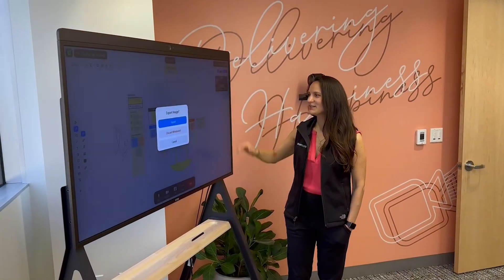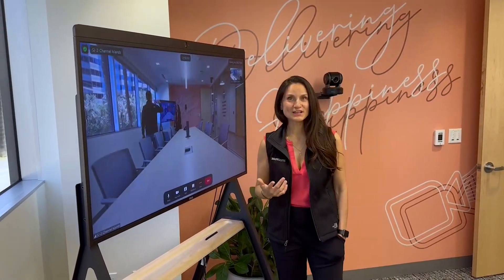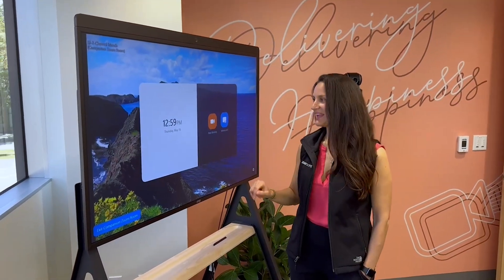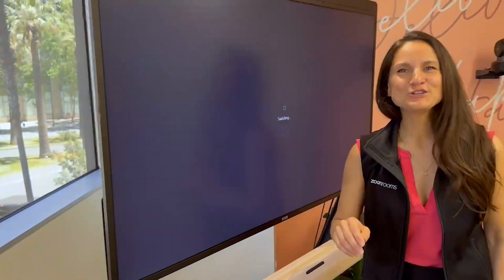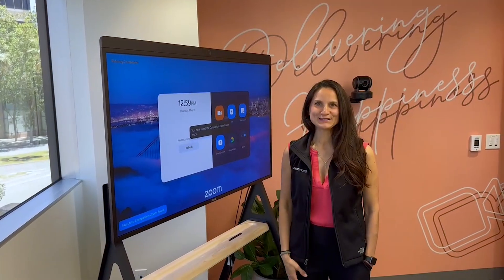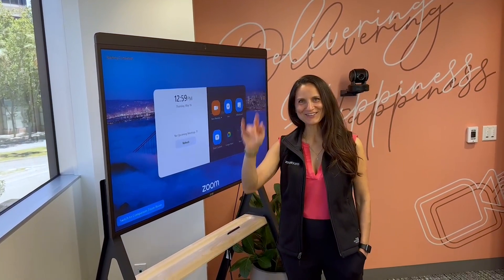Once you're done, you can go ahead and discard or save the whiteboard and end the call right here. All the controls are built-in. Exit the companion mode and you are ready to use this as an independent ZoomRoom in any space. Thank you so much for watching and have a great day.